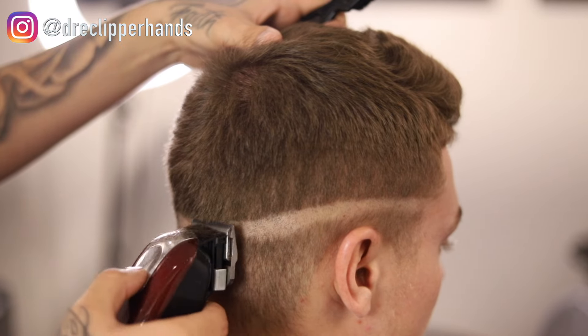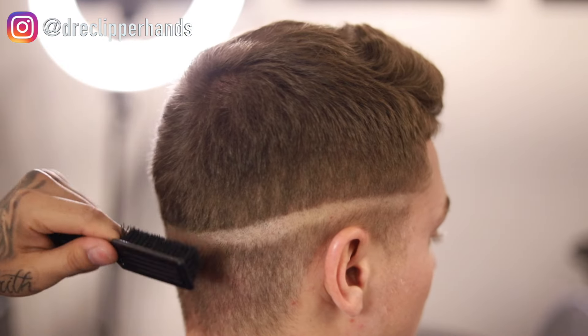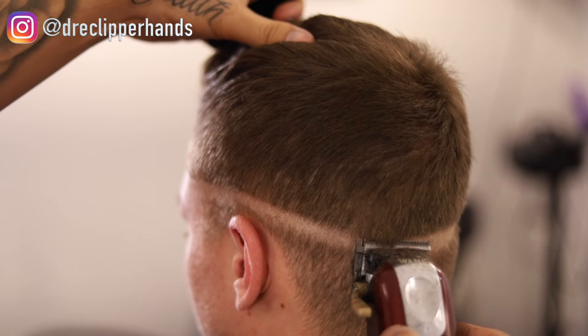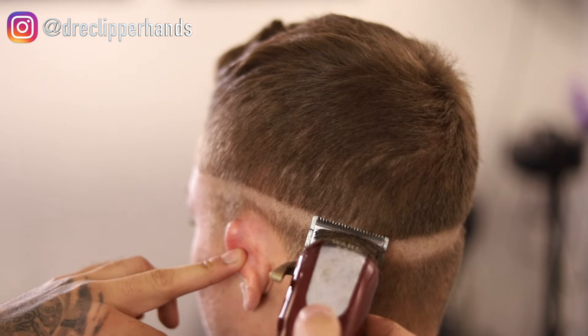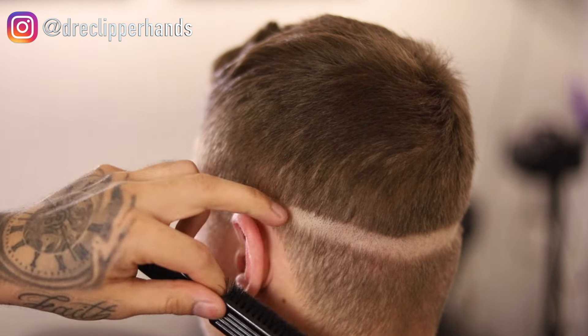Making this line with the clipper closed is going to make it so much easier to get rid of that first bald line than if we were to use our trimmer, which makes a much more harsh line. I'm going in with my clipper closed and just connecting it with the other side.